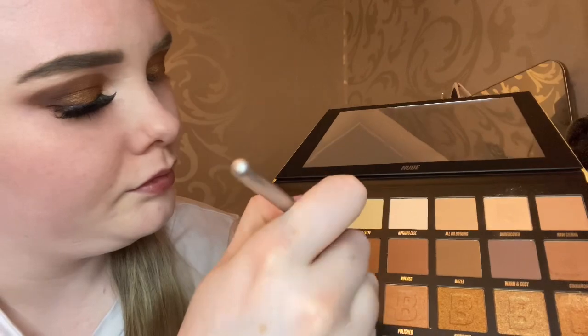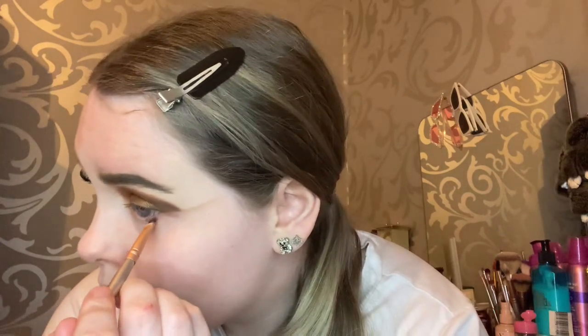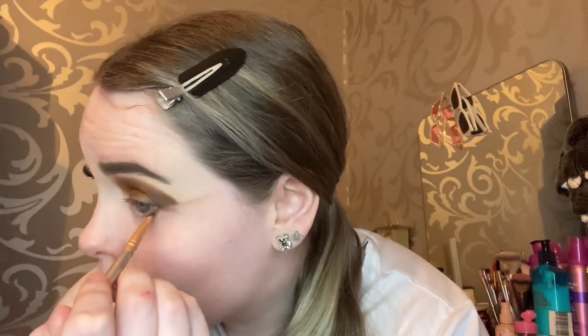Next I'm going in with the shade Maple Syrup, which is a nice orangey brownie color. I'm using this on the underneath of my eye just to connect up the eyeshadow so it all looks in place.